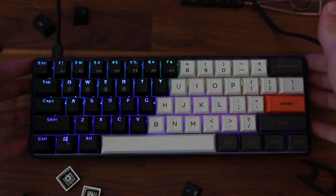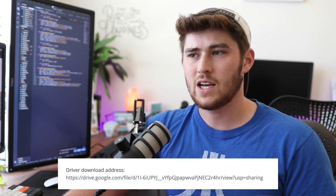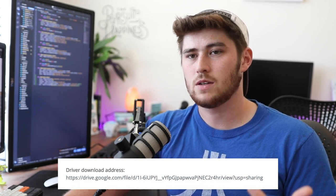There is software available to customize the lights on this board — you can set static lighting, different modes, all that — which is cool for a $50 keyboard. I personally didn't download it because it was a little tricky: the link on the Banggood page goes to a Google Drive download, and the associated website is entirely in Chinese so it's hard to navigate. But I've seen videos of it working for what it needs to do, so if you're interested the software is out there — you just have to work a little harder to find it.